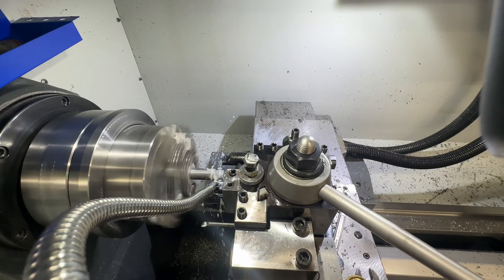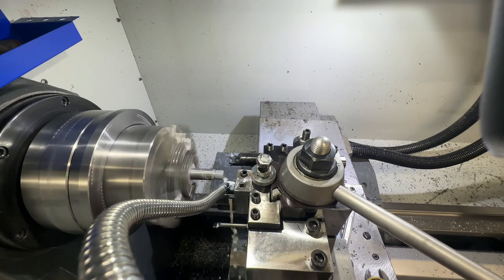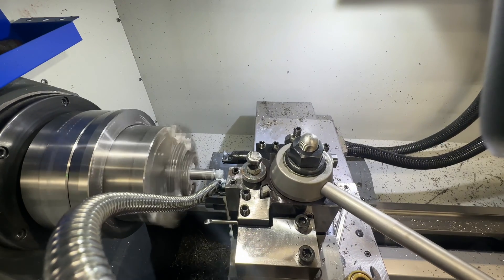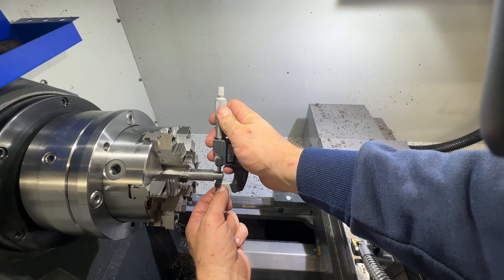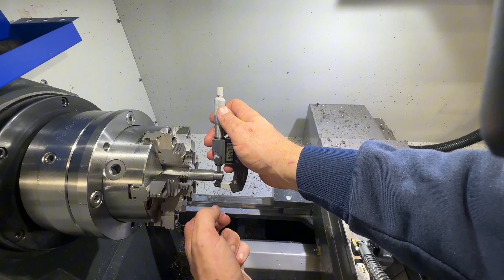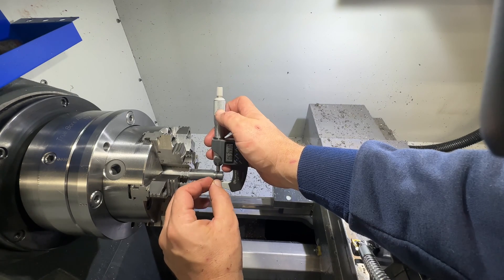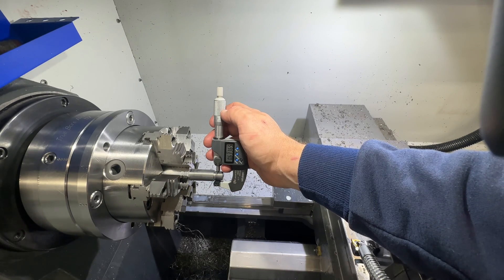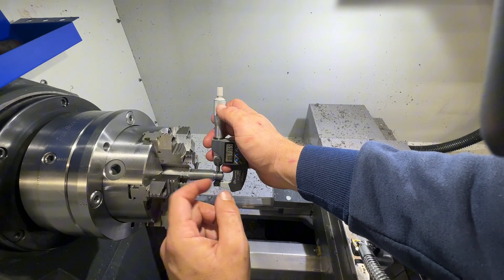We're only going to go five passes on this one and a skim pass. Now we'll double check and we should be in spec. Reading 0.6336 — we could be as high as 0.6639. We cut our tolerance for the threads and we've got a nice class 3 fit.